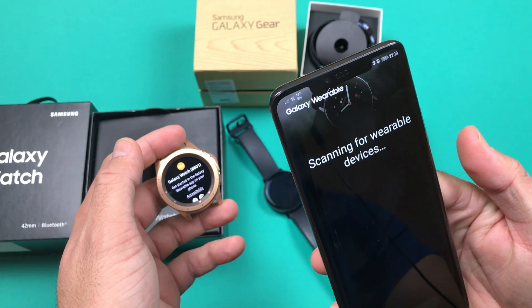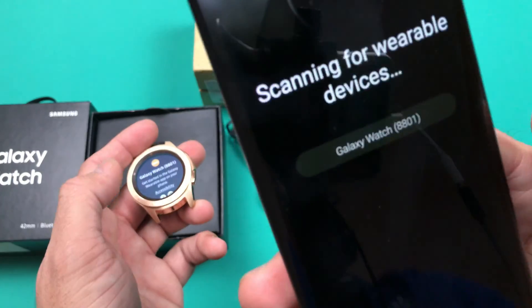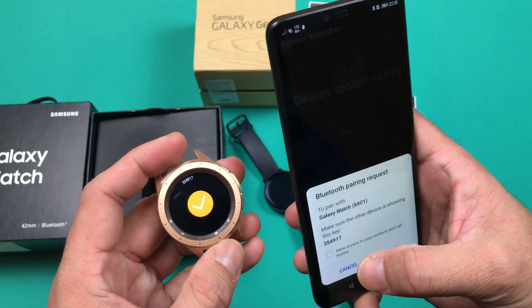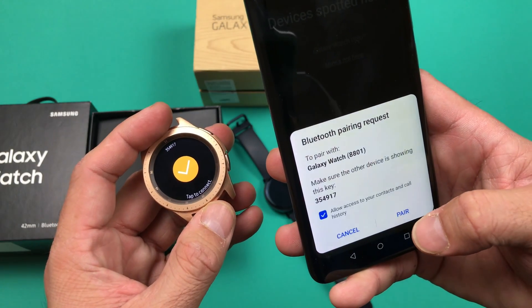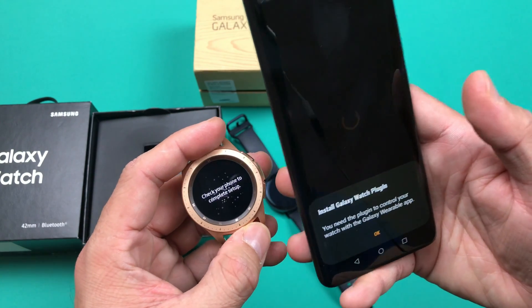When you click on 'Search for wearable devices', the phone will start searching for available pairing devices that are ready to be scanned. If for some reason your device does not show, don't worry — try again. As soon as you see the same code on both screens, come back and click on the pairing section. It will start the basic pairing process, and once complete it will take you towards another screen asking you to download and install the Galaxy Watch plugin.